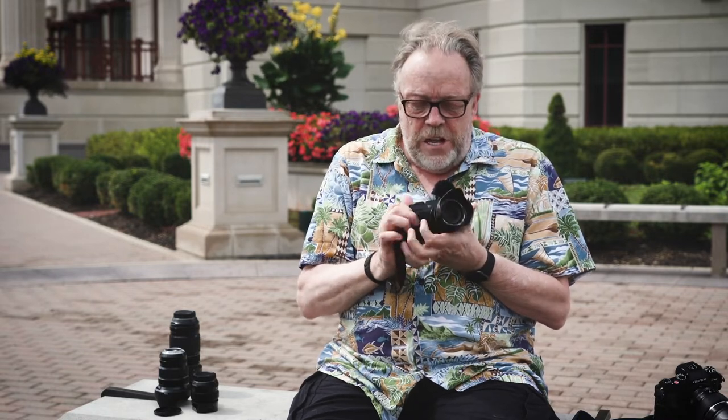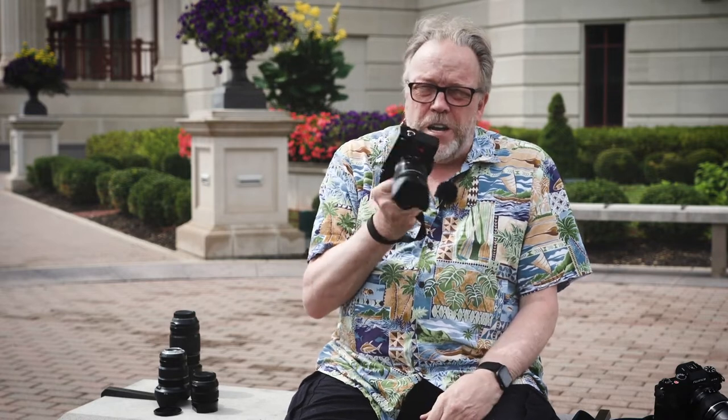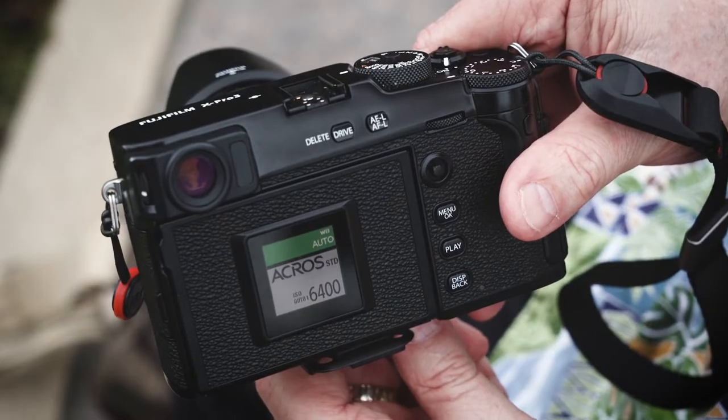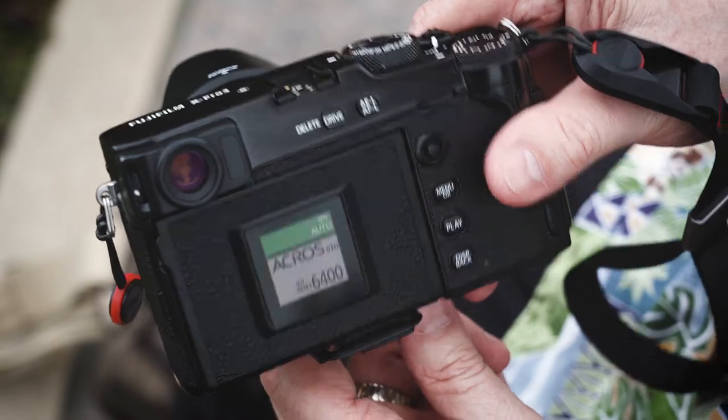I grew up on Leica, specifically the film cameras, and I've always loved that rangefinder ability. But Fuji did something really different here. I had the X-Pro1 and the X-Pro2, which were really nice, but they basically had a fixed screen — you couldn't tilt it out or look at it any other way. With the X-Pro3, they put a very controversial rear screen on, and you have a little LCD screen on the back. Then if you want to use the monitor, you have to flip it down — and this is probably the thing I said would never matter to me, that ends up mattering more than I ever imagined.